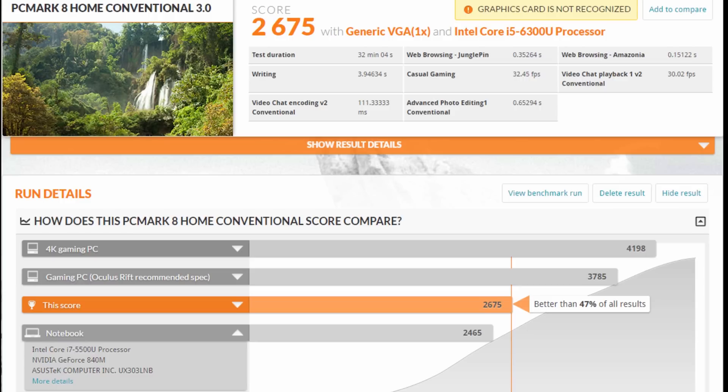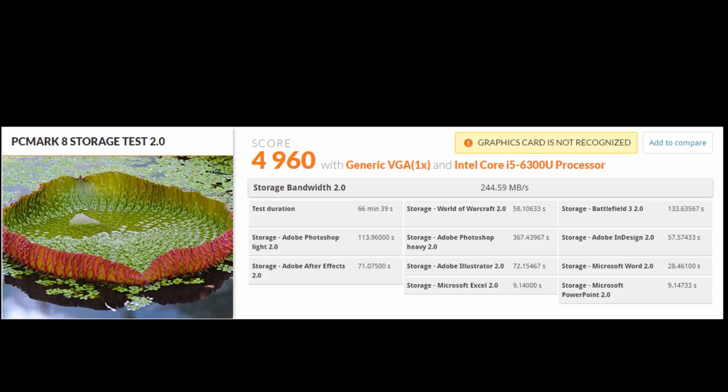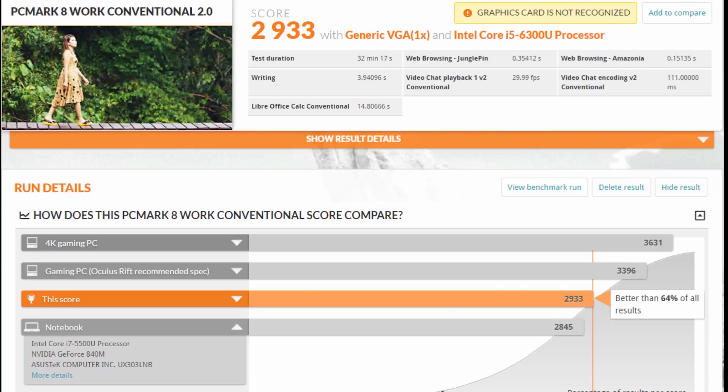The T460S actually beat a notebook with an Intel Core i7 processor and an Nvidia GeForce card in the home category, which is impressive given it only has Intel HD 520 graphics. For storage — reading and writing with Photoshop, Premiere, Illustrator, and Excel — it scored 4960. For the work category — writing, Excel calculations, chatting, web browsing, and video chatting — it scored 2933, again landing in the top three and beating an i7 5th-gen system with an Nvidia GeForce card.